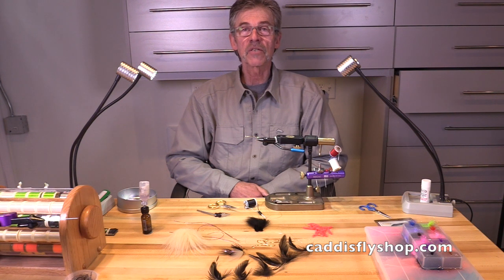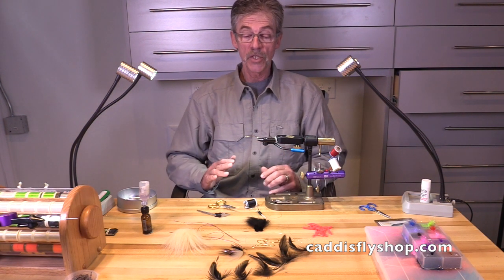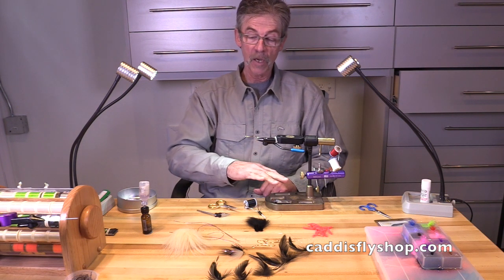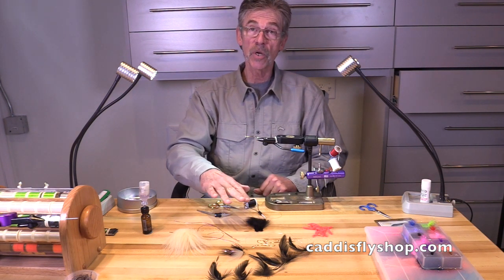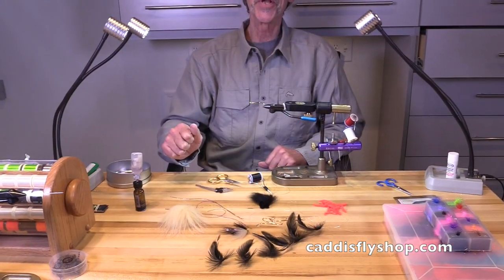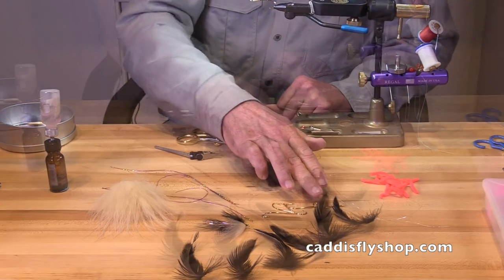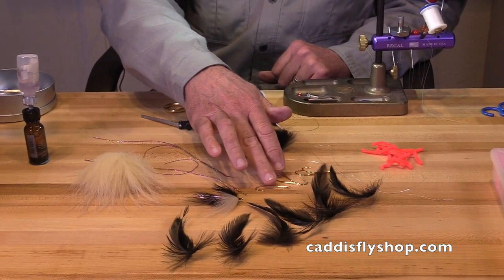Welcome. This is Jay Nicholas for the Oregon Fly Fishing Blog. The purpose of this video is to show how it helps to lay out your materials before you tie a fly to improve your efficiency. I'm going to tie a version of a flame boss.